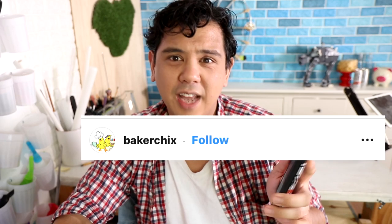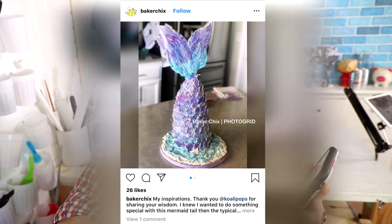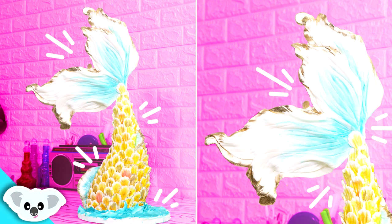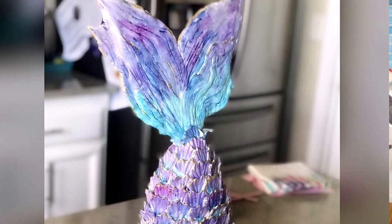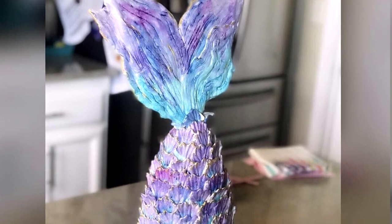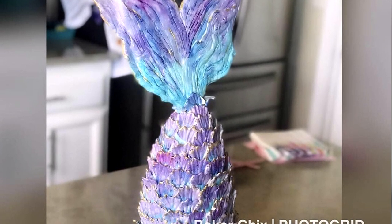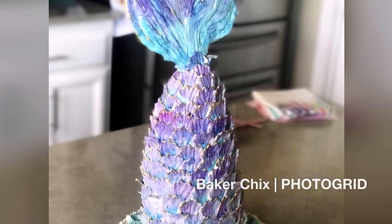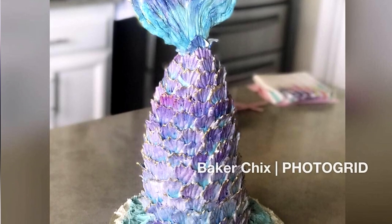The next cake we're reviewing is by Baker Chicks, and they made my mermaid cake. I like your color scheme better than mine — I think mine looks so weird. Why did I go with yellow? Nobody wants to see a yellow-finned mermaid. I love the purple and the blue. I'm loving the highlight of gold, and you can really tell that you took the time to create all the texture for the fins and for the scales — it's just beautiful. I should have chosen that color scheme. Why didn't I do that?